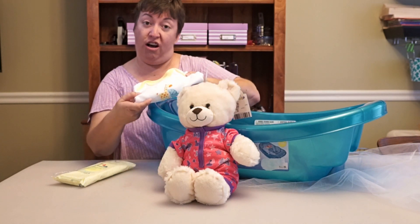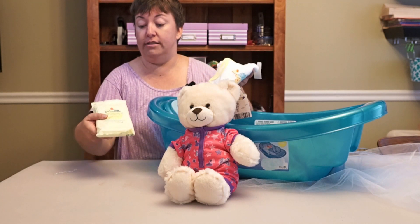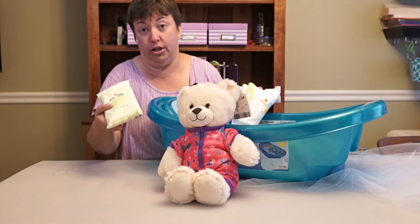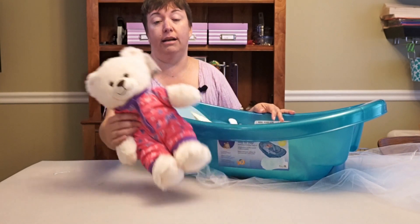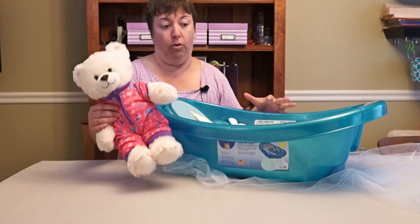Pajamas — some soft pajamas; cotton is always a good choice. I like these Johnson's Head to Toe Baby Cleansing Cloths for when you run out of clean washcloths or you're on the go and need something for a quick bath. And then finally something fun like a teddy bear or maybe some bath toys just to complete the whole thing.